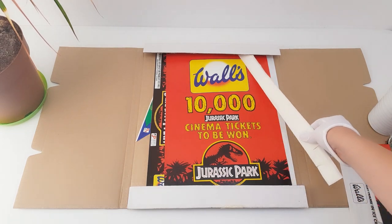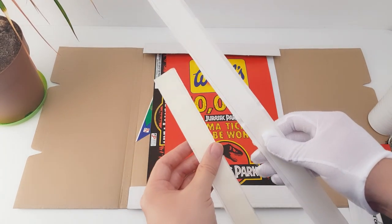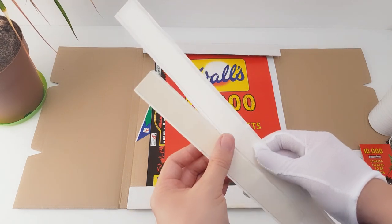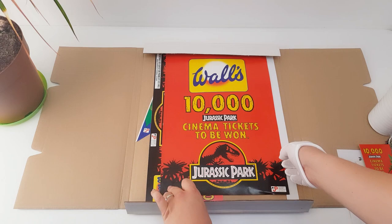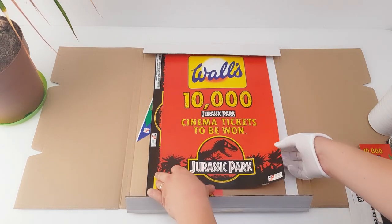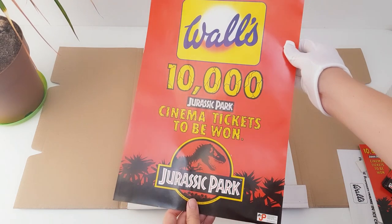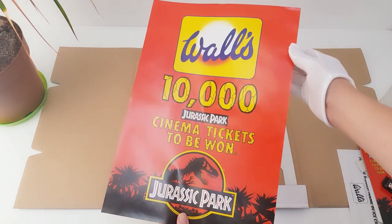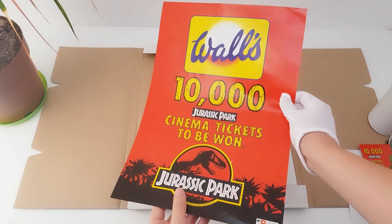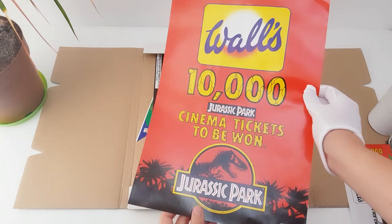Next, we've got some adhesives which haven't been used, and that's to attach the signs to the actual fridge. We've also got some nice poster artwork for the vendor owner to put up in the window to further promote this competition, which would encourage customers to come into the shop and not only buy the ice cream but look around the shop as well.